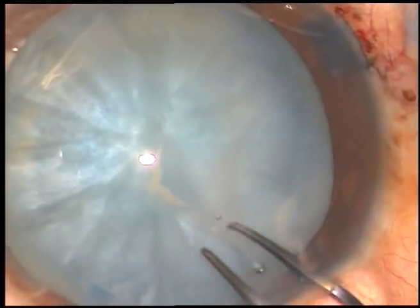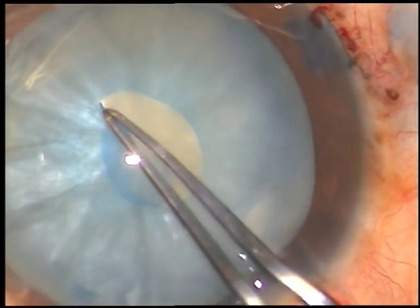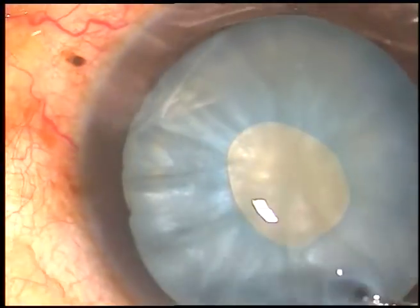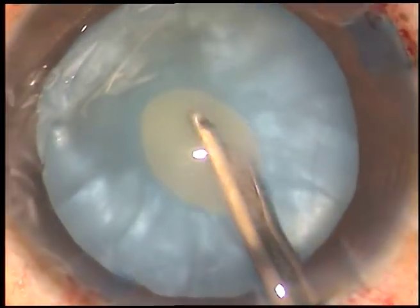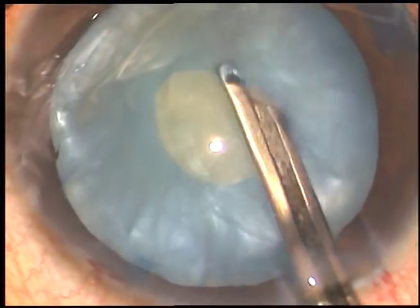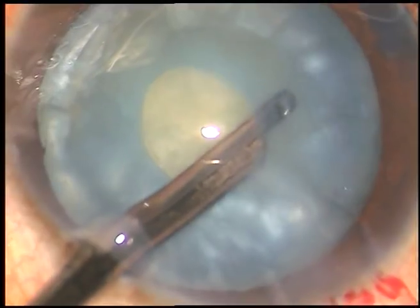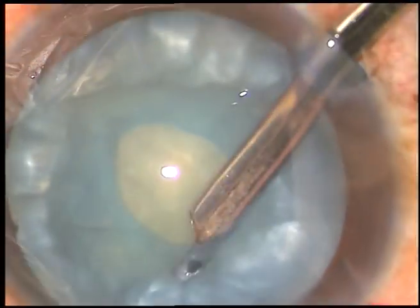Now the anterior capsule has been incised and see, some fluid came out. Now this is a small rhexis at this time. And now I am going to remove some cortical lens matter through this opening and reduce the intra-lenticular pressure.